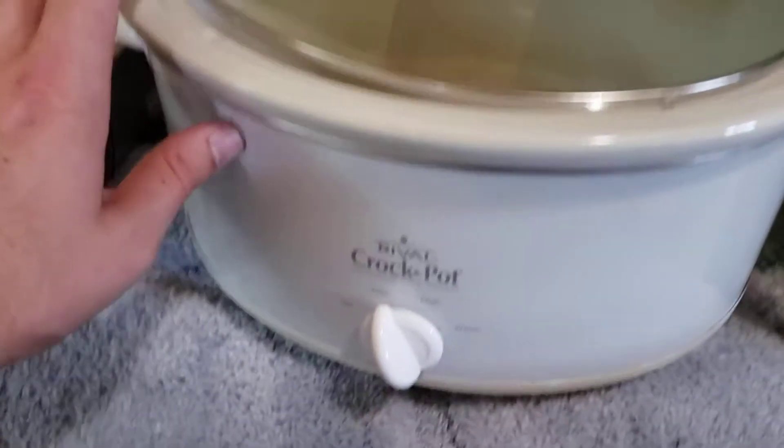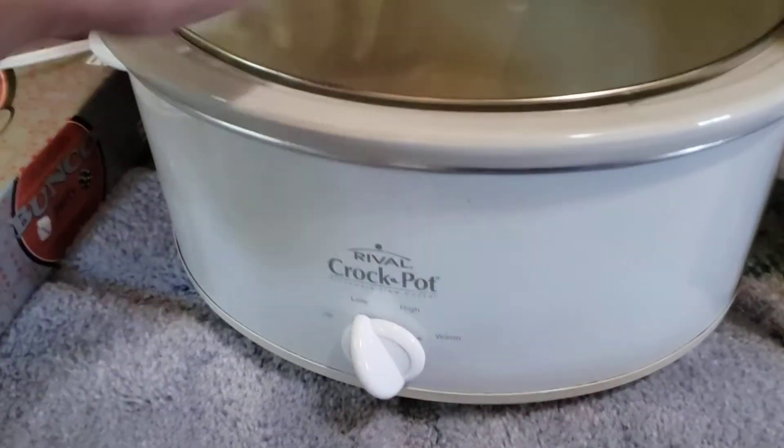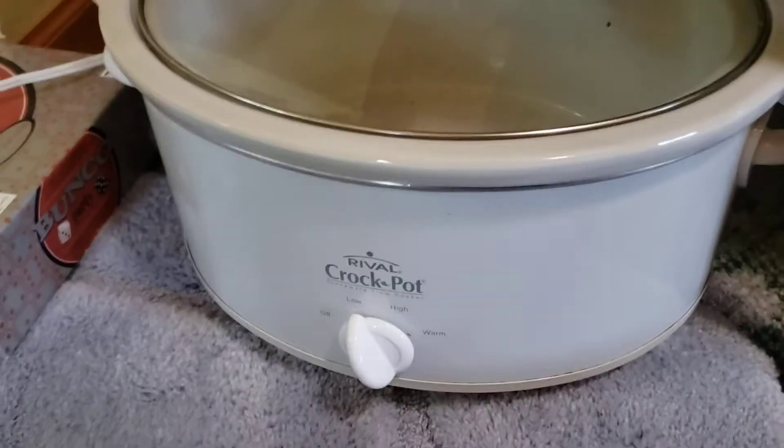What a nice Crock-Pot. That's the Rival Crock-Pot. Thanks for checking out the video. I hope you guys have a great day.